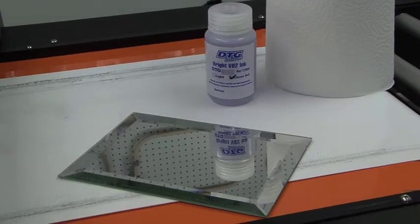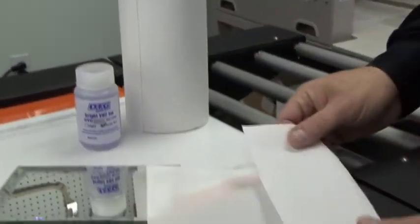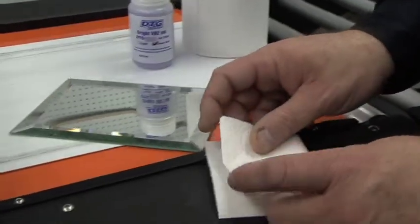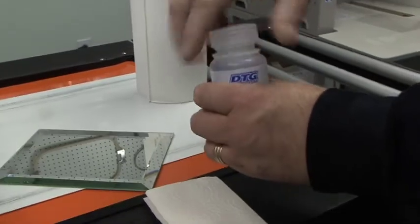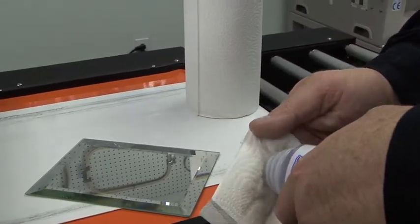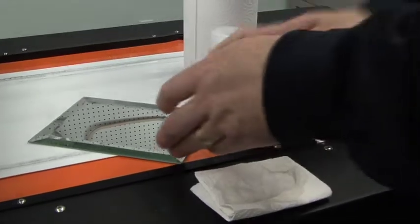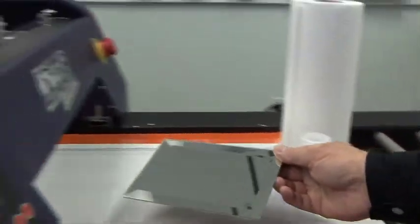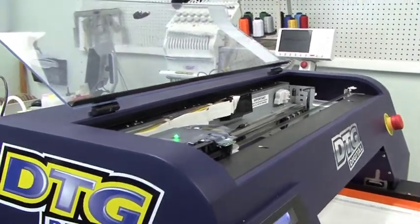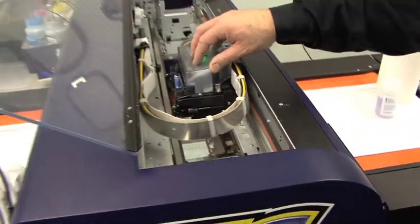We're going to use the mirror so that we can look into it and see the printhead. First, we're going to take a paper towel or the facial wipe and saturate it with our cleaning solution — we really want it nice and wet. Then I'm going to take the mirror and put it on the bed in the center of the belt underneath where the printhead will be. We then release the printhead and slide it out over the mirror.